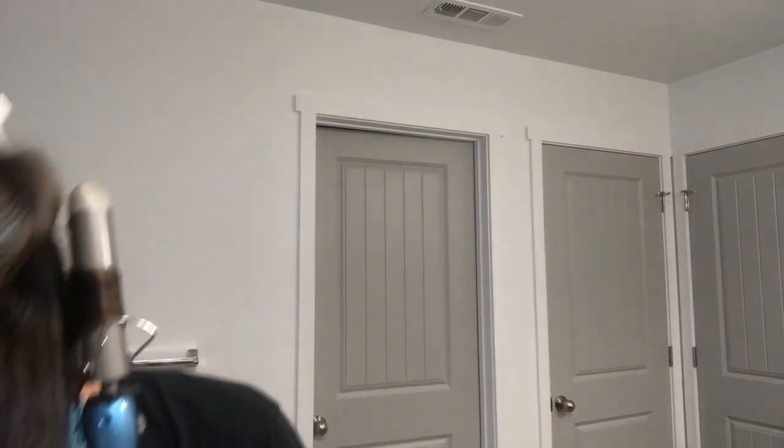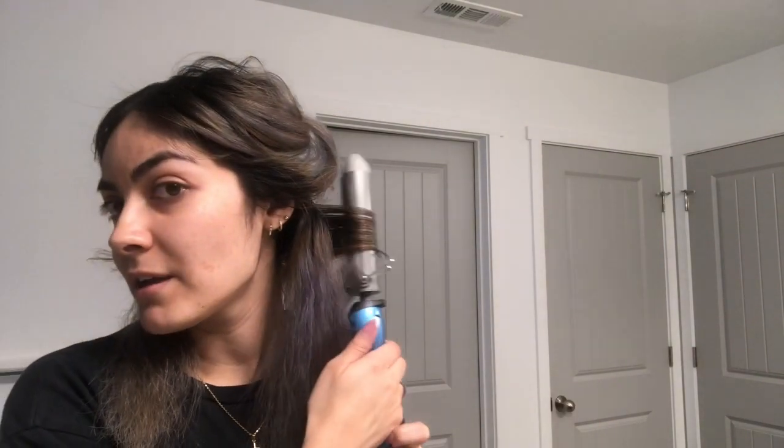I just part my hair in half, grab a section from the very back, make sure it's completely combed out, and then curl away from the face. I go ahead and start curling like this — wait a couple seconds, drag it, curl it back, wait a couple seconds, drag it, curl it back, and then let it go.